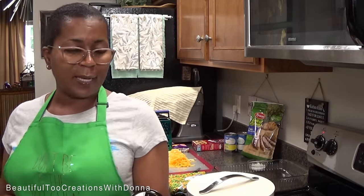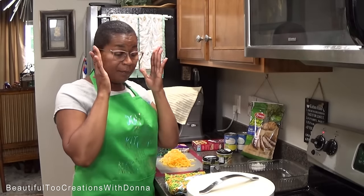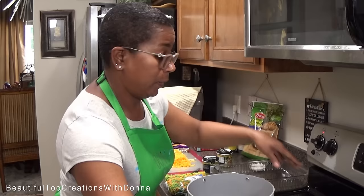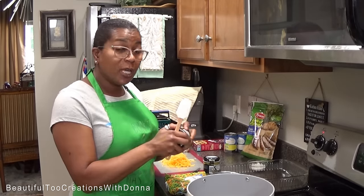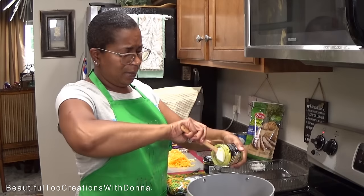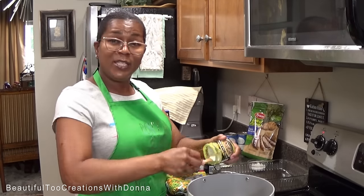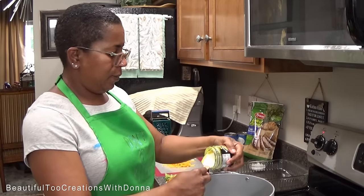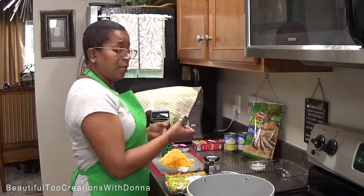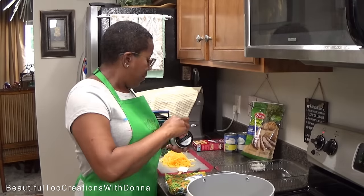I'll also be using some Better Than Bouillon roasted chicken base — this one is almost gone. This is going to be the base for my pot pie broth. I don't like the broth in the box; to me it just doesn't have enough flavor, it's bland. With the Better Than Bouillon, put enough in there where you can kind of taste it — you'll need to taste your broth once it gets hot. Be careful because it's concentrated, so if you put too much in, it'll be too salty.